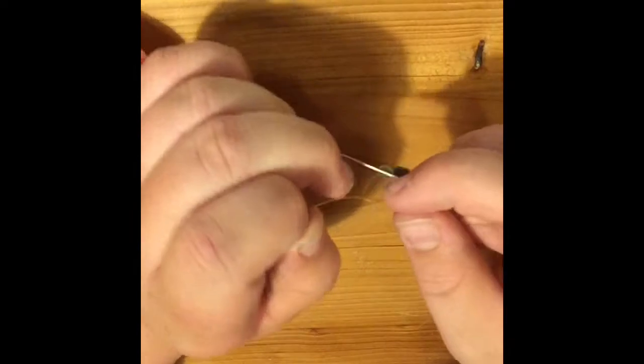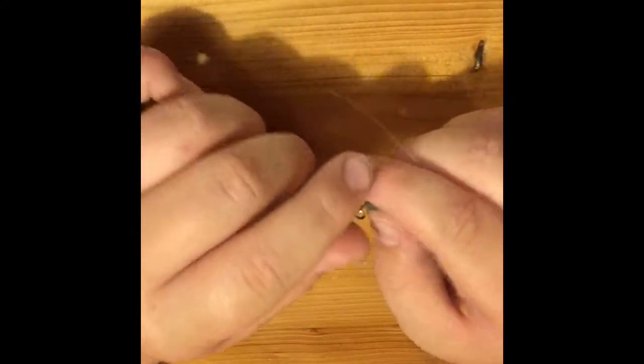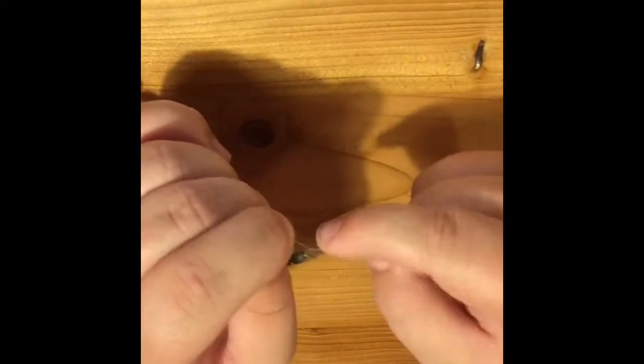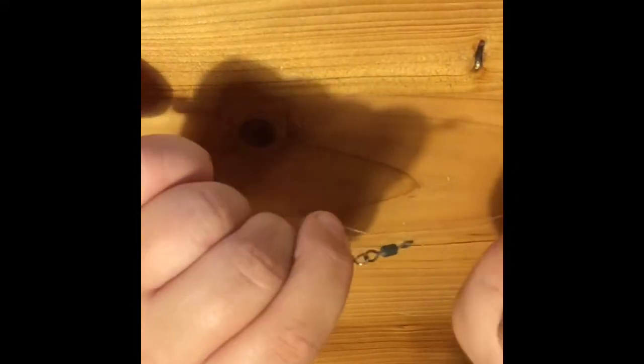Once you do that, pull it tight, then pull it tight again so it all comes together. Once you've got it done, grab your scissors.